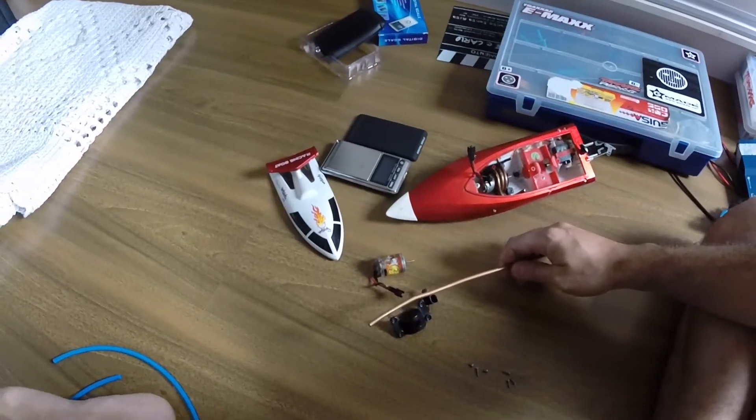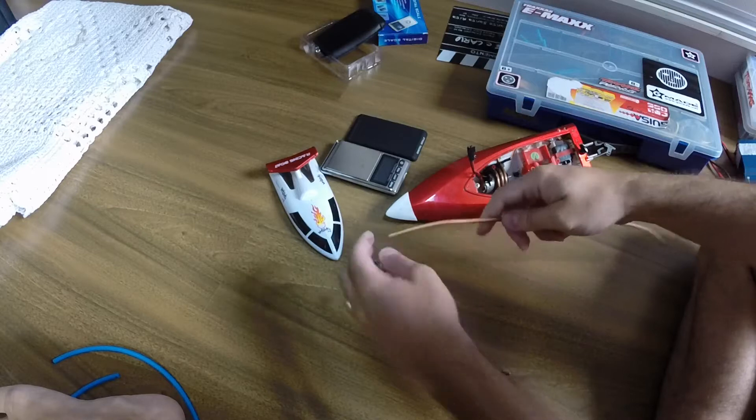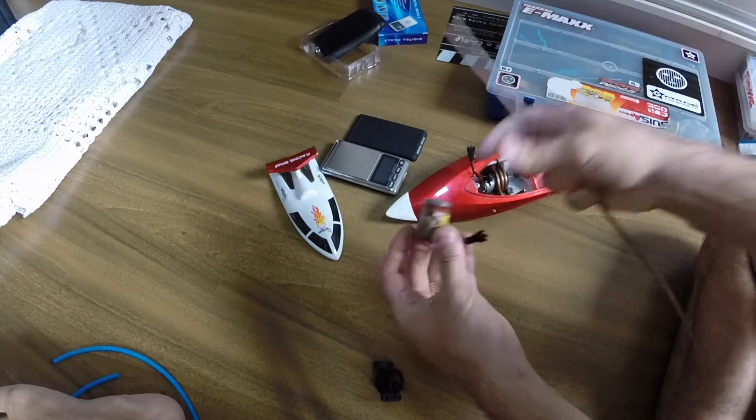Hello YouTube, this will be a video on how to do your homemade water cooling system using some copper tubing.